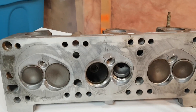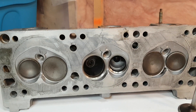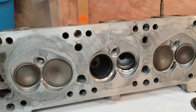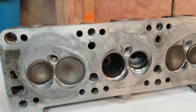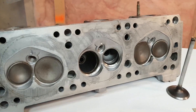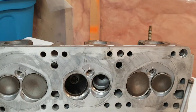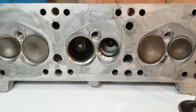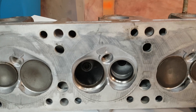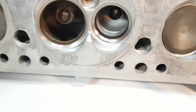I finally got around to doing some flow testing on the stock 3400 and 3100 cylinder heads. I started out with this 2001-ish 3400 cylinder head — same casting number as the one I did the porting work on. I'll reveal those numbers in the next video. I just want to give you guys a baseline, and show you the numbers after replacing the valves with 3500 valves, to show what kind of difference you'd see with a stock cylinder head.